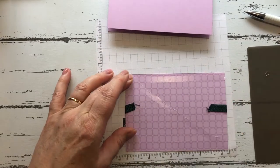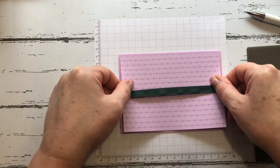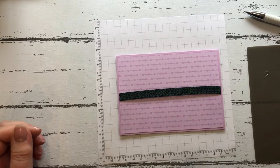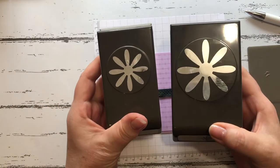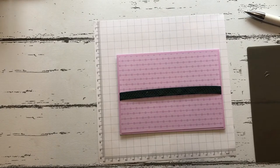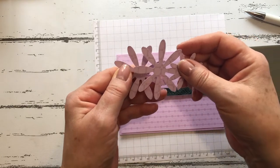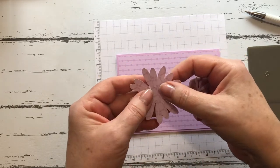We'll run some glue on here and then pop this onto the card. I've then punched out some daisies using the large and medium punches, and I have used the Fresh Freesia designer series paper again. The daisy punches — you'll find them on page 150 of the catalog.